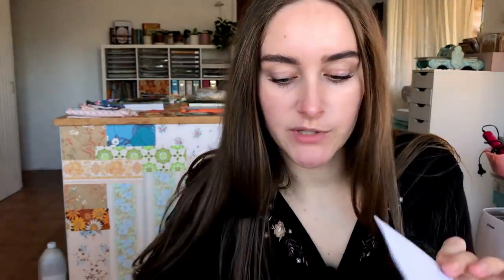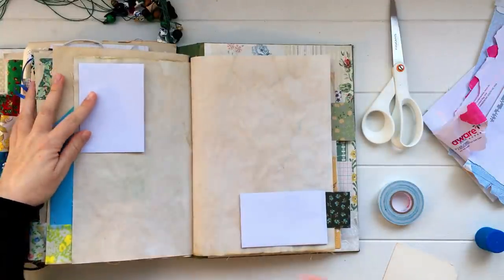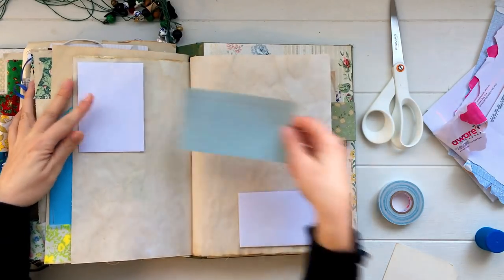Take another envelope, seal it closed, and cut it in half or roughly in half — then you've got two little tuck pockets from the one envelope. You can glue these down onto a page or attach them however you like, giving you two little tuck pockets from one envelope.